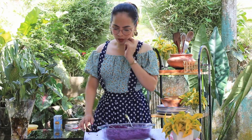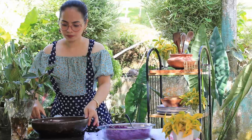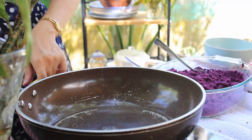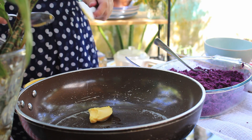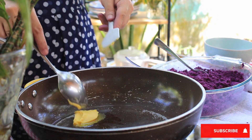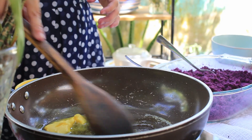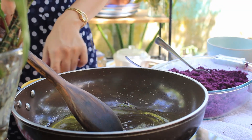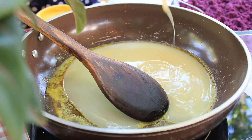Next step, guys, is that we'll get a non-stick pan. We'll heat up our pan, then add butter or margarine. Once the margarine is melted, we can now pour the condensed milk.